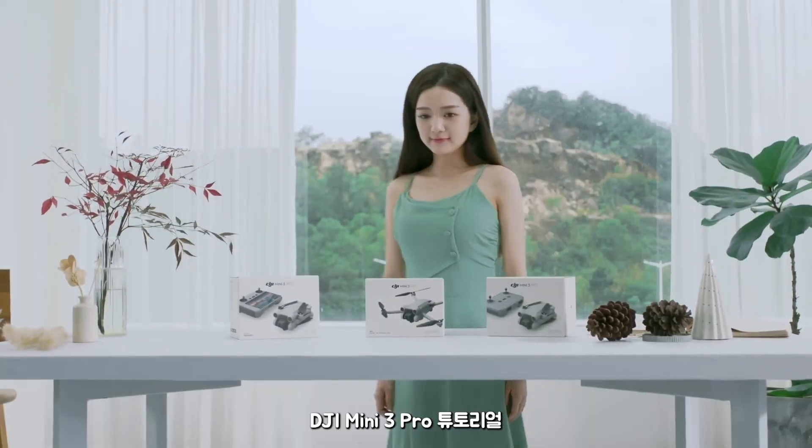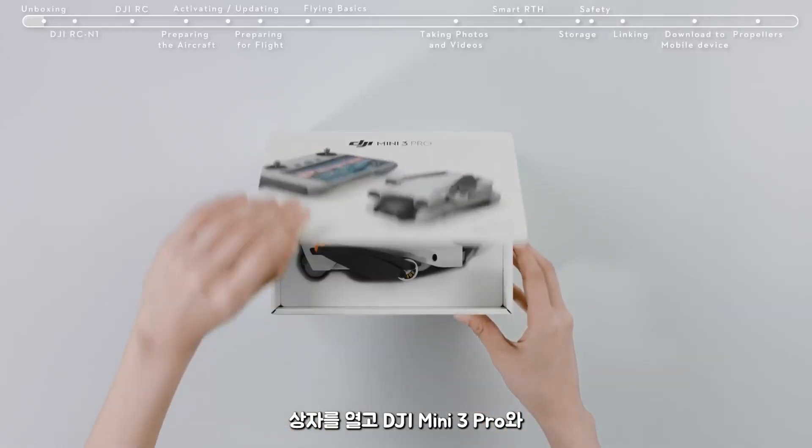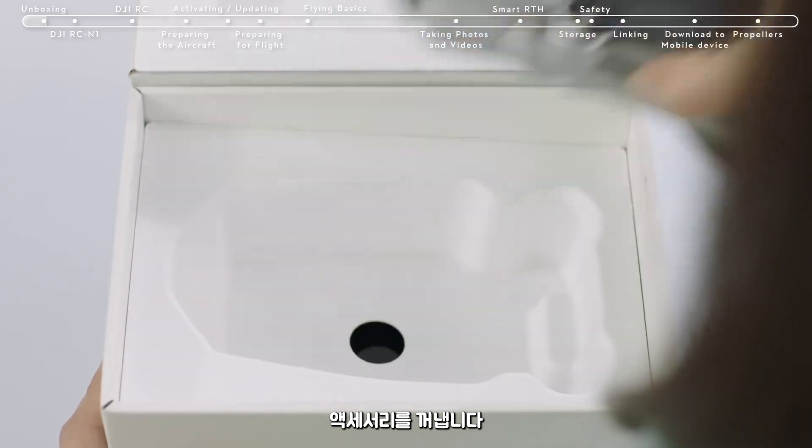DJI Mini 3 Pro Tutorials: First Use. Unboxing — open the box and remove the DJI Mini 3 Pro and its accessories.